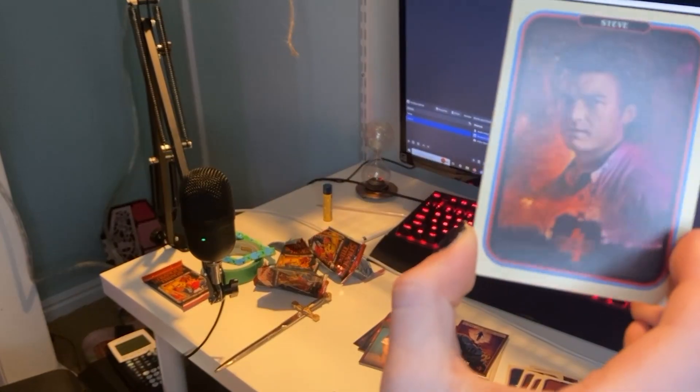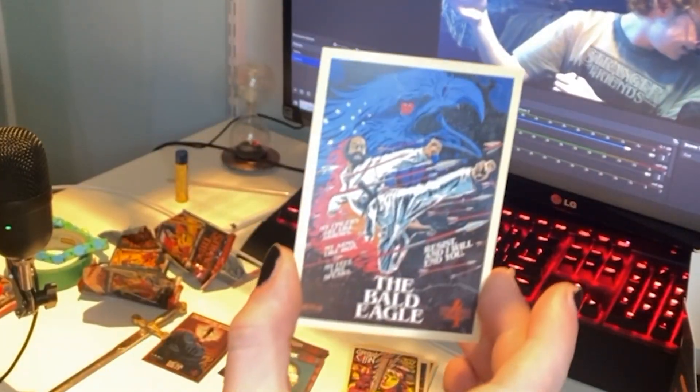Steve! Look at him — Steve Harrington! Let's go. This is so funny, look at this. I love that. Okay, this is our final pack so I'm kind of nervous.